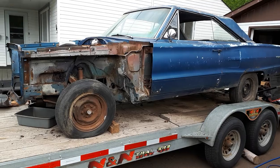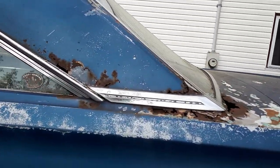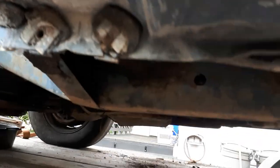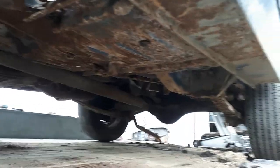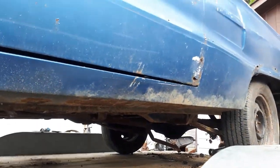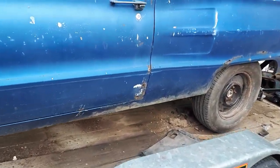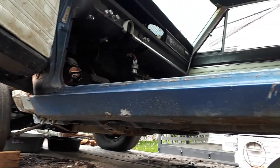I bought it in February — there was three feet of snow on it, so there were things I didn't see, like that dent and a little bit of rot. But for what I'm used to dealing with, this isn't terrible. The subframes on this car are actually intact, and it definitely has its good points.